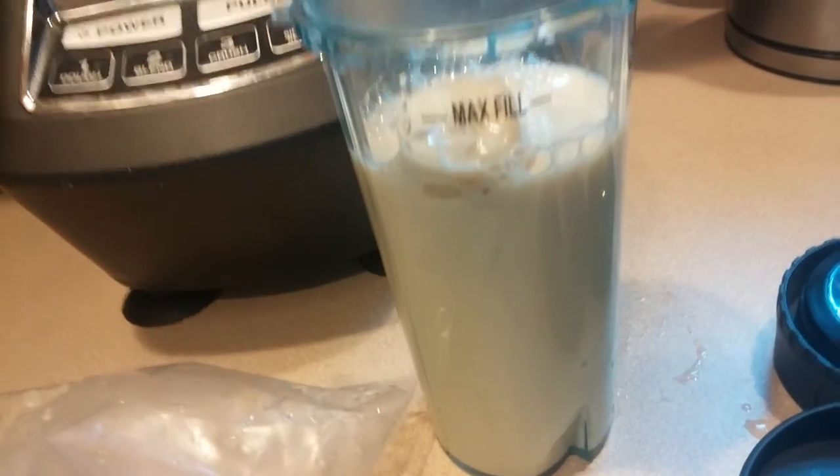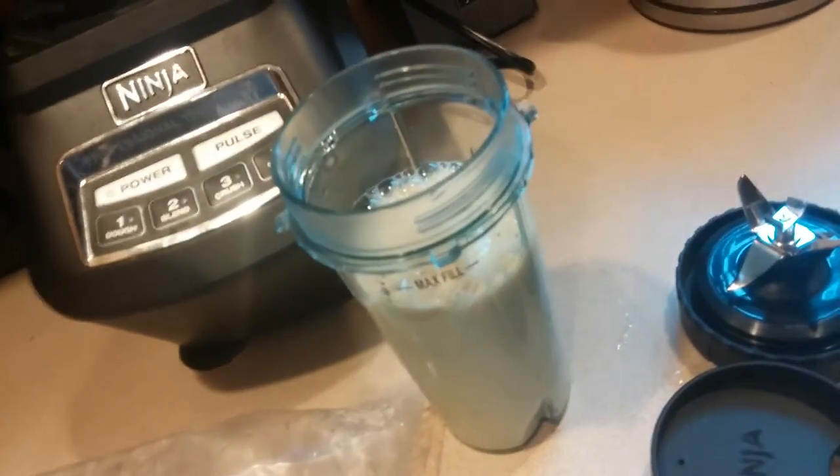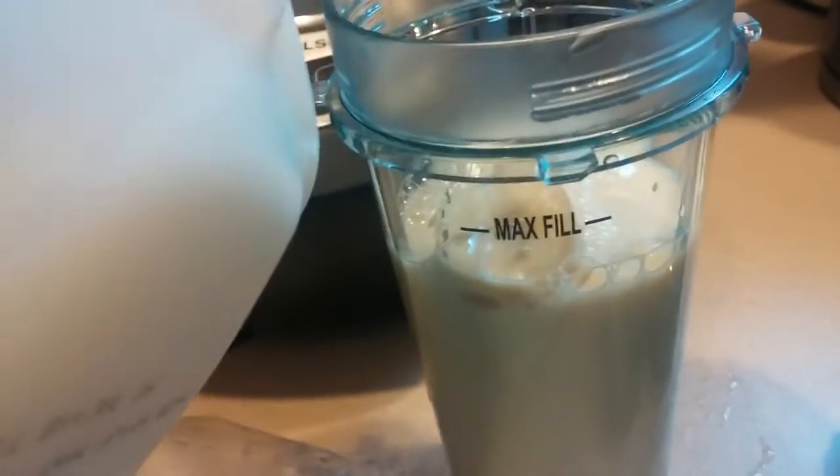It also makes it so the shake will last me like several hours, because with a gastric sleeve you can't really drink a whole lot at once. So you can sip at this and it'll last a long time. You can even cap it back up, stick it in the fridge, drink it later.